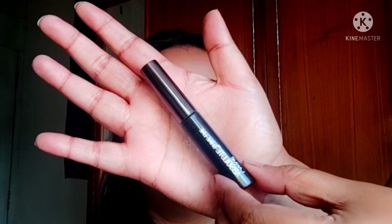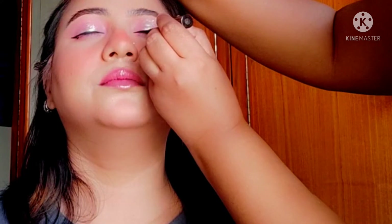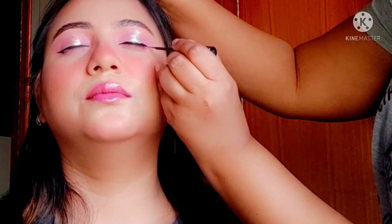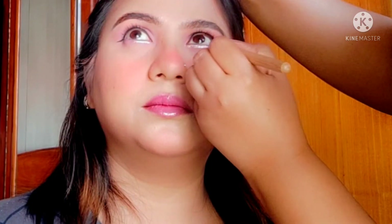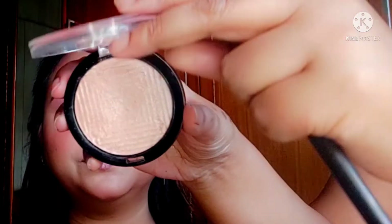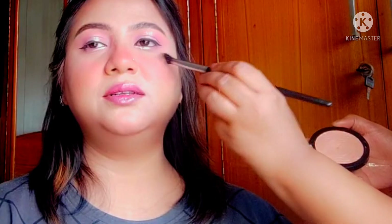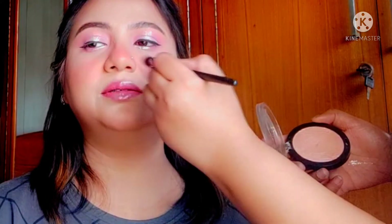For eyeliner, I'm using the Lakmé Absolute Shine Line in shade black, drawing on some really basic eyeliner extended at the end a little. Then I applied some liquid metallic eyeshadow on the inner side of the lower lash line. For highlighter, I'm using the Maybelline Master Chrome highlighter in shade Rose Gold.